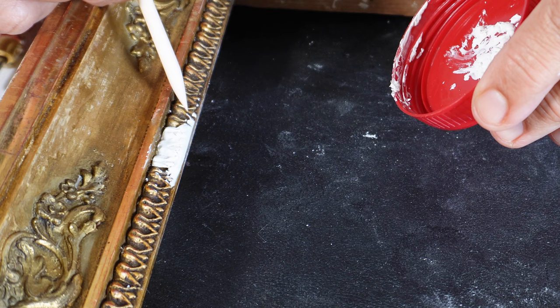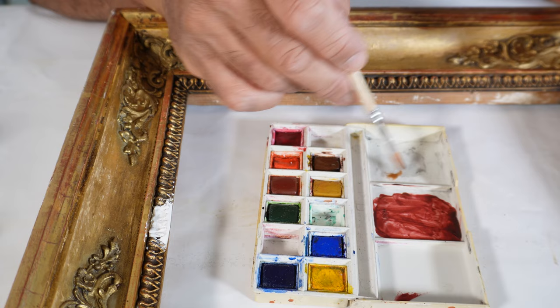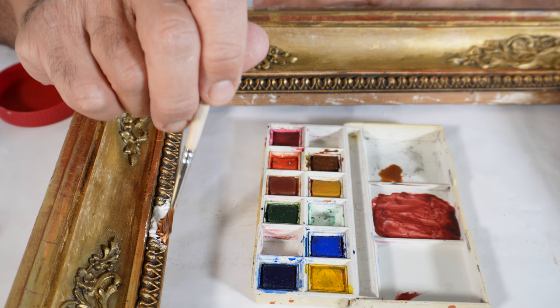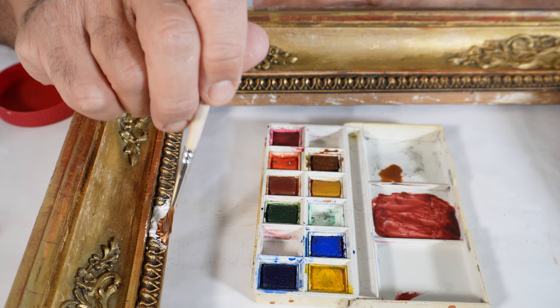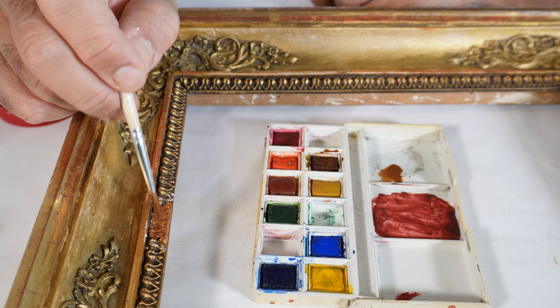I press it for some time and it will glue. This brown that I am applying here works better as a base for the next golden color that I'm going to apply here.